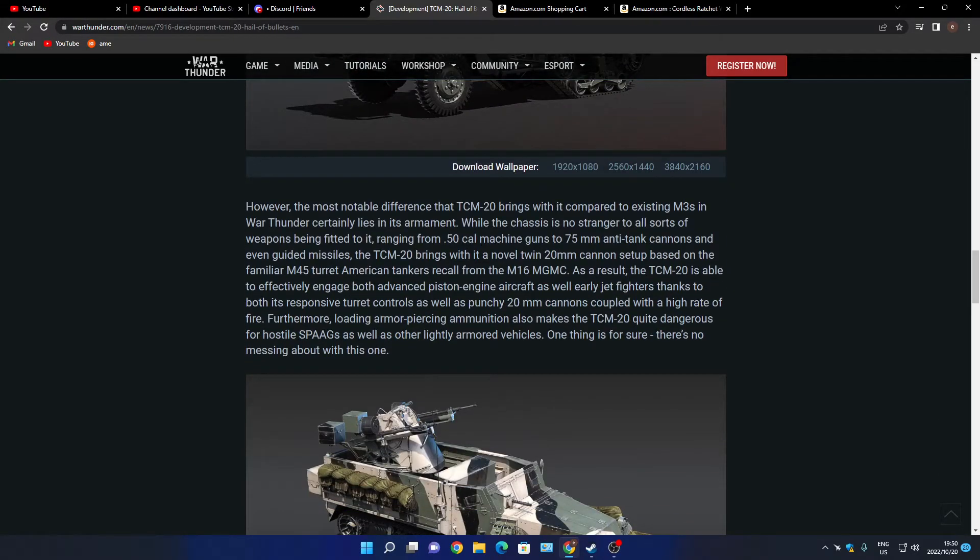A couple of 20 millimeter high-firing-rate cannons loaded with armor-piercing ammunition makes the TCM-20 quite dangerous for hostile SPAAs as well as other lightly armored vehicles. One thing for sure, there is no messing about with it.